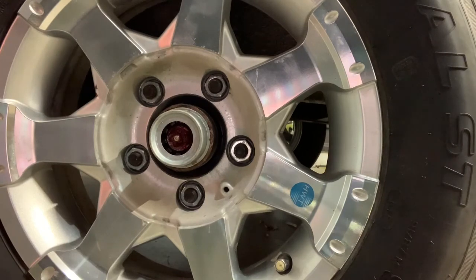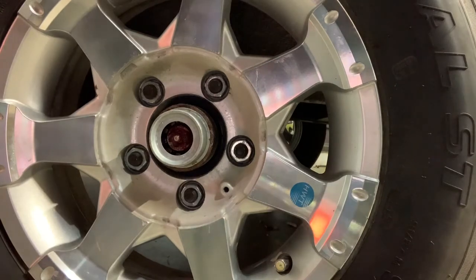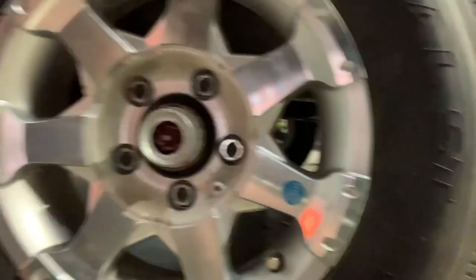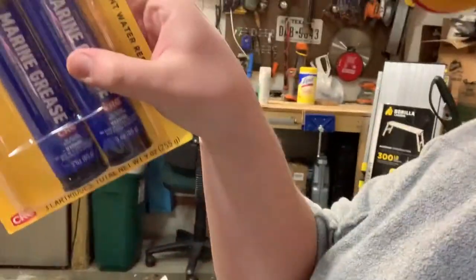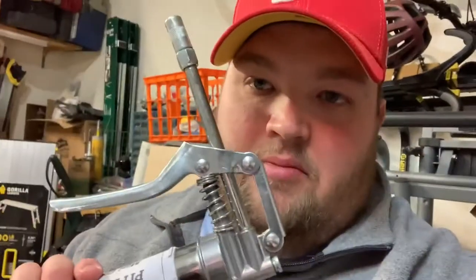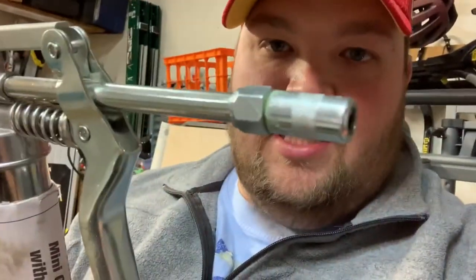Let me grab my super cheap, really crappy Harbor Freight grease gun and we'll go ahead and grease that up. Since we're greasing this trailer and I also have a john boat, the new grease I got is marine grease from Harbor Freight — a little three-ounce bottle. I do not recommend the cheap Harbor Freight grease gun because the attachment gets stuck on the grease zerk all the time and it's a pain, but it's what I have.